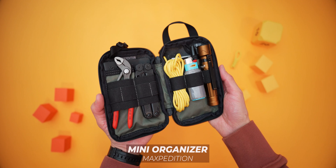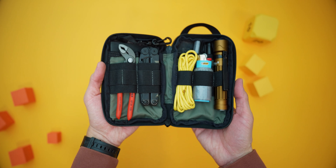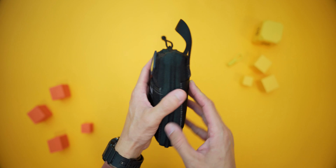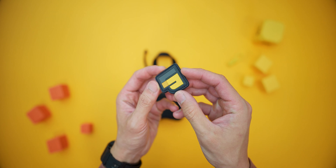First up is the bag itself. This is the Maxpedition Mini Organizer. It comes in a few sizes — this is the Mini, there's a Micro which is even smaller, and the Barnacle, which is a Mini Compact Utility Pouch. I chose the Mini because it suits my purpose. It features a three-way zip so you can open it clamshell style, laying all your tools flat on the table. On the back are MOLLE loops to attach it to any MOLLE-compatible backpack. There's a nylon loop handle, a mesh pocket out front for small knickknacks, and a hook-and-loop field for patches — I've got the first edition Live With Purpose MOLLE patch here.